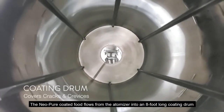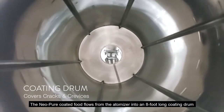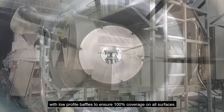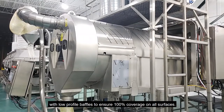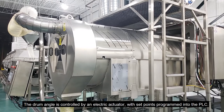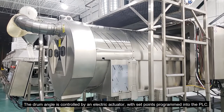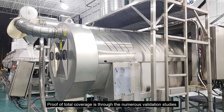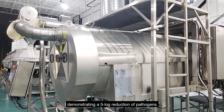The Neopure coated food flows from the atomizer into an 8 foot long coating drum with low profile baffles to ensure 100% coverage on all surfaces. The drum angle is controlled by an electric actuator with set points programmed into the PLC. Proof of total coverage is through numerous validation studies demonstrating a 5 log reduction of pathogens.